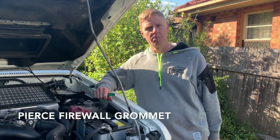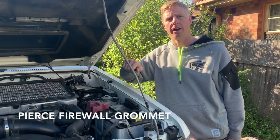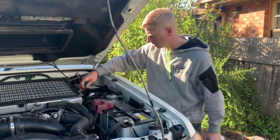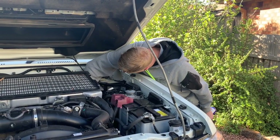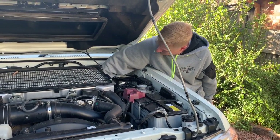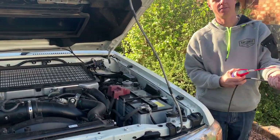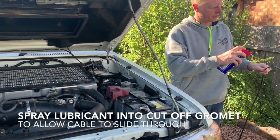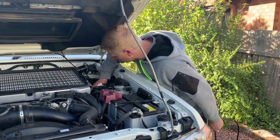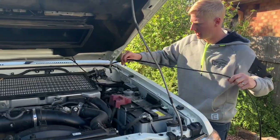Now that we've cut the top off the nipple, we're going to grab a screwdriver — something sharp — and force it through that hole to pierce the rubber inside. Then we'll put some WD-40 through the hole and also down the lead. We'll do that and then give you a close-up once it's done, to make sure we've got access through to the inside.